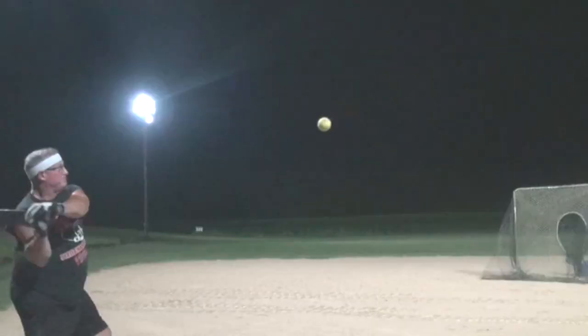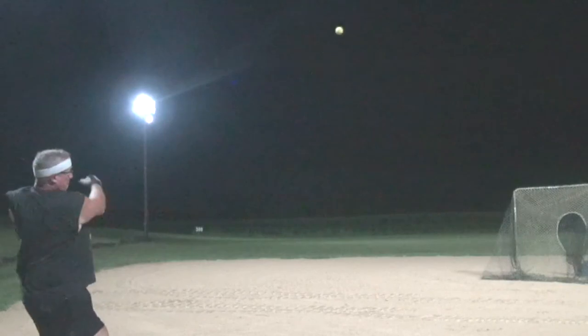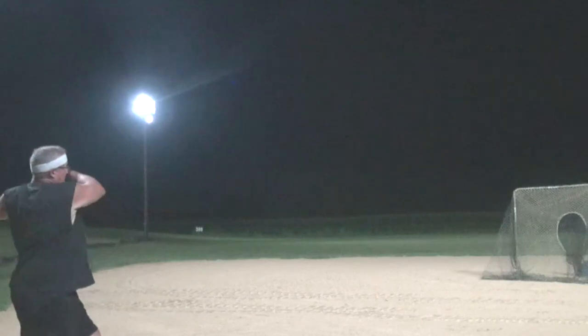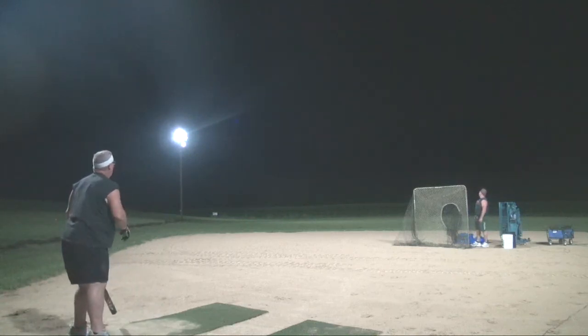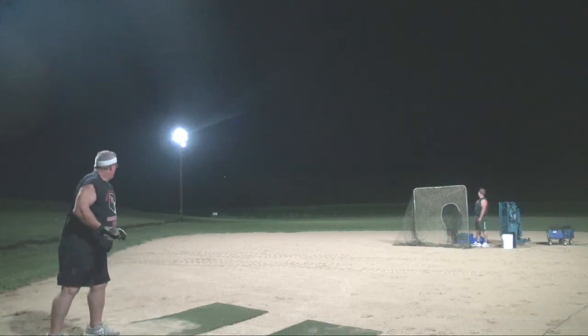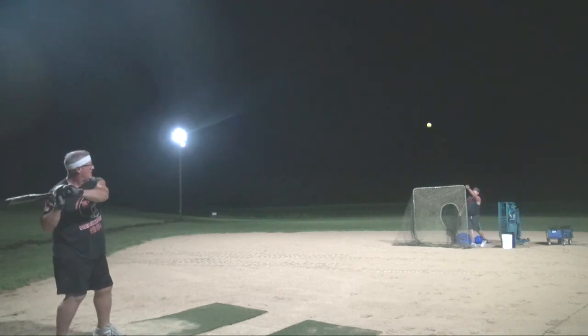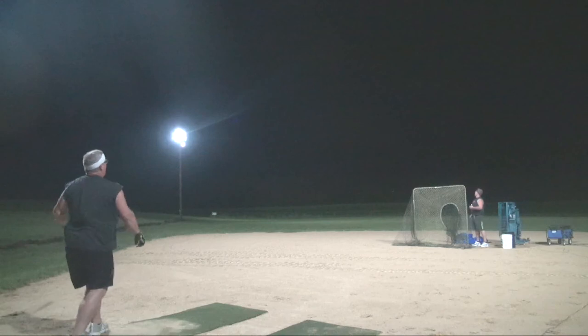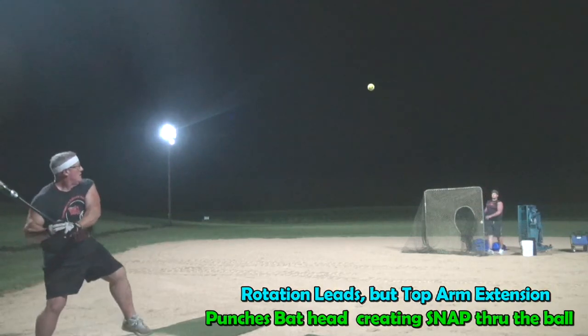That was a good ball there. Good ball — punch. If I can get the feeling of punching the bat head through the ball, you know. That's what you did there. Fell off it, but you got extended through it good. That's a 90 — I didn't catch a car up, but that's a 90, catch one with all I had.